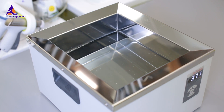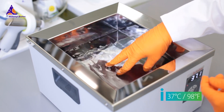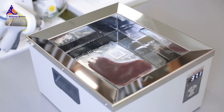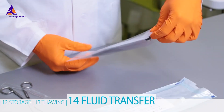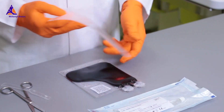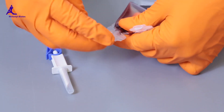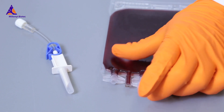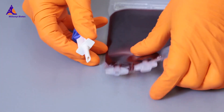Place the bag and its overwrap bag into a 37 degrees Celsius water bath until all ice crystals have melted. After thawing, remove the bag from the water bath and dry the bag surface. Cautiously open the overwrap bag using scissors. After removing the overwrap bag, twist off the top part of the spike port, then carefully puncture the port seal with the spike of a sterile transfusion assembly.